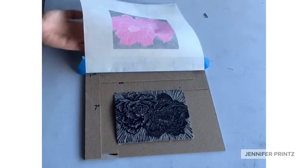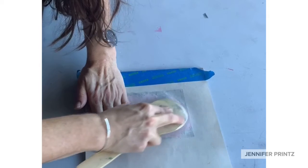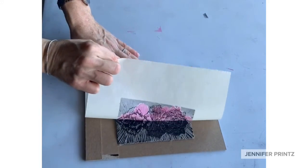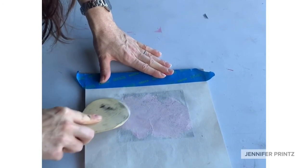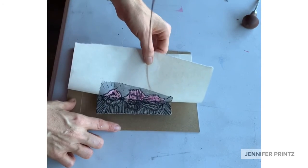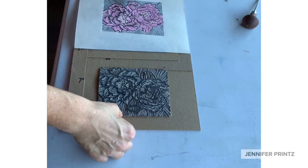Now for the key block. I decided to keep this video as a reminder to be mindful and pay attention to what you're doing. This is the print where I accidentally flipped the key block — at this point I can already tell things are amiss and this is not quite going to work, but there's nothing I can do, so I'm going to go ahead and complete printing it. The great thing about printmaking is I can reprint. Now we have that key block on top of the other three colors with everything exactly where it's supposed to be.